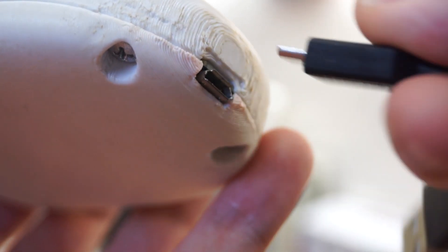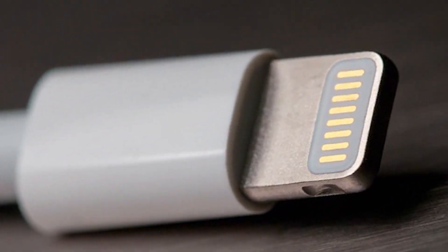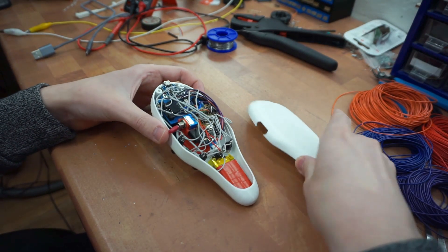Micro USB charging might be acceptable in 2018, but let's be honest, it's 2020, so let's go for the lightning port. I'm just kidding, of course. It's USB type C. Get your shit together, Apple. These wires aren't my finest work, so let's replace them with the PCB.